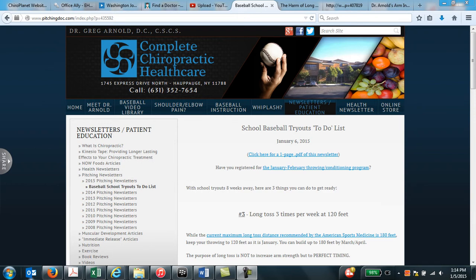Hello, welcome to Complete Chiropractic Healthcare on the website of Dr. Greg Arnold, www.pitchingdoc.com. Today we're going to be discussing my January 6, 2015 pitching newsletter — what to do in the next two weeks and next two months before baseball school tryouts.